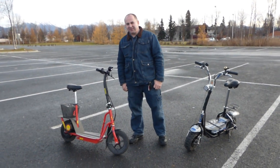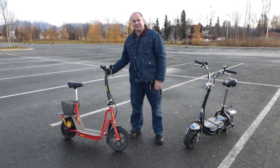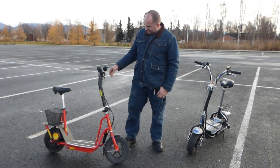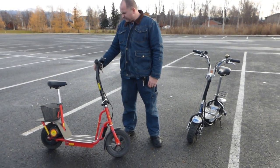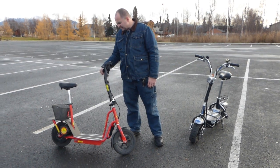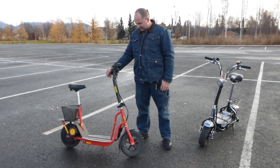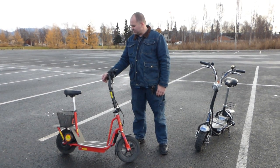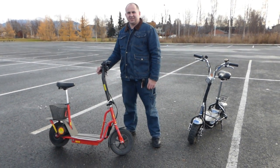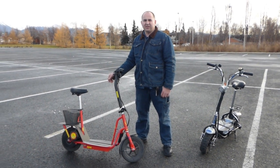Hi everybody, today we're making a video about my scooters — I got two of them. This one I got second, I believe. The first one I got was different. Anyway, this one is made by Currie, it's a 300 watt brushless motor and it's a pretty good scooter. I'm not sure when it was manufactured — I bought it used and I've owned it for the last three years. It could probably have a little over a couple thousand miles on it. We've replaced the rear tires probably three or four times, probably more than that. In my case I really enjoy riding a scooter — even right now it's the end of October and we are in Alaska. We don't have snow yet but I really like my scooters.